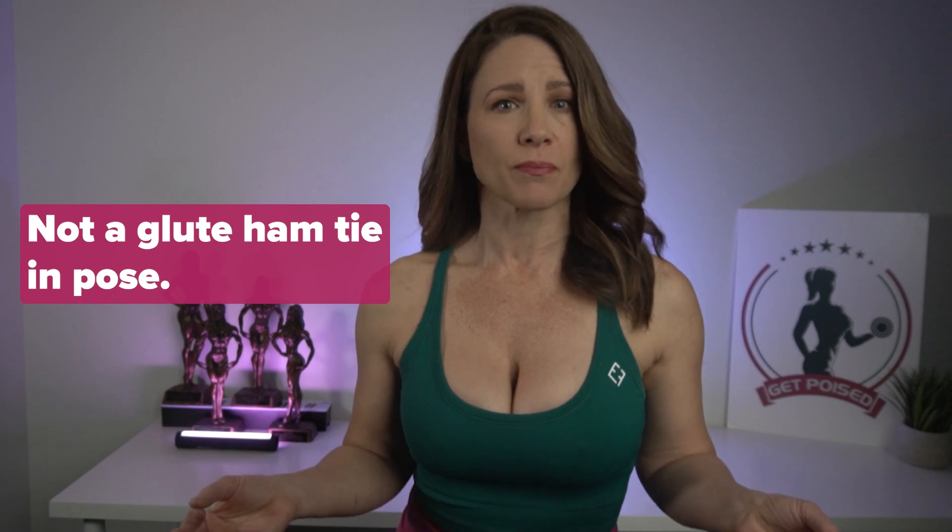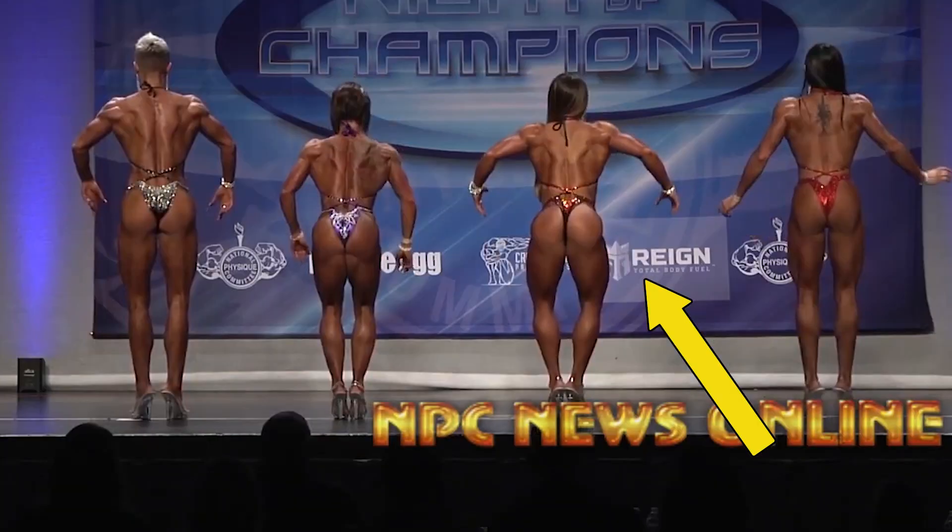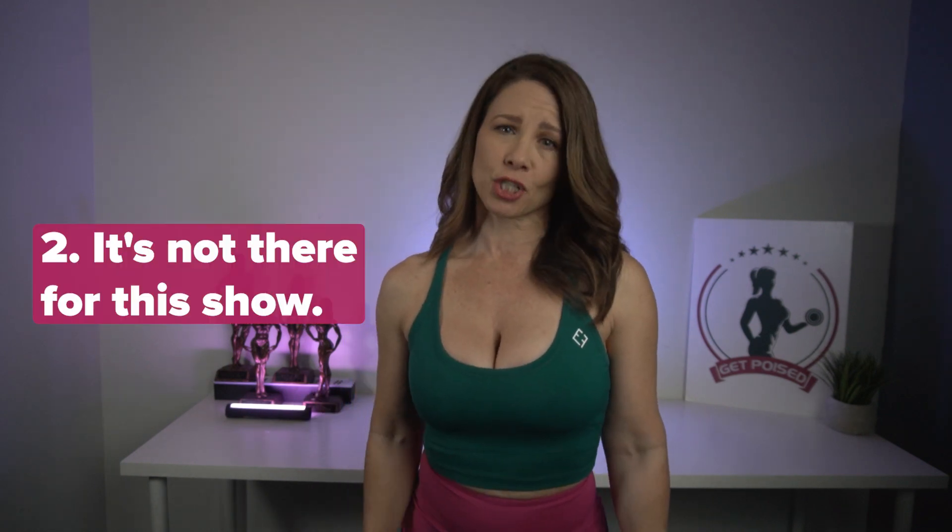About showing the glute ham tie-in, I have two things to say. One, it is a back pose, not a glute ham tie-in pose. When you bend too far forward, you sacrifice the size of your shoulders and lats because you're leaning so far away from the judges. And two, if you have to bend that far forward to see it, then honey, it's not there for this show.